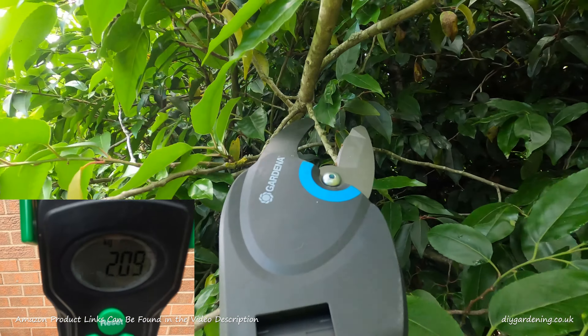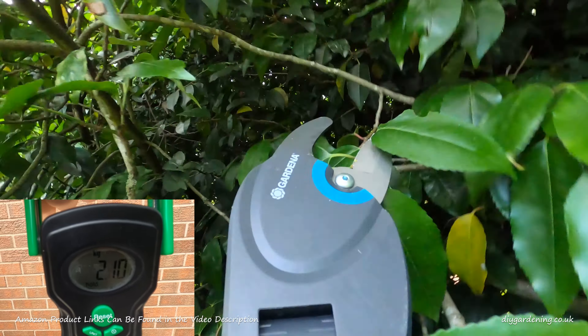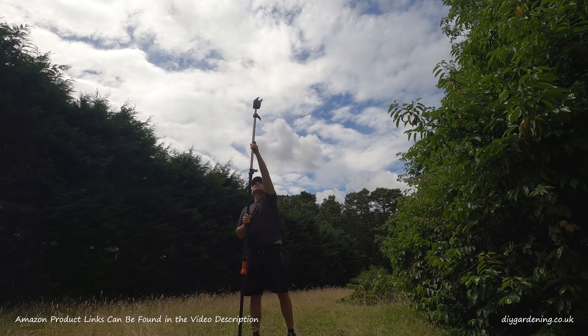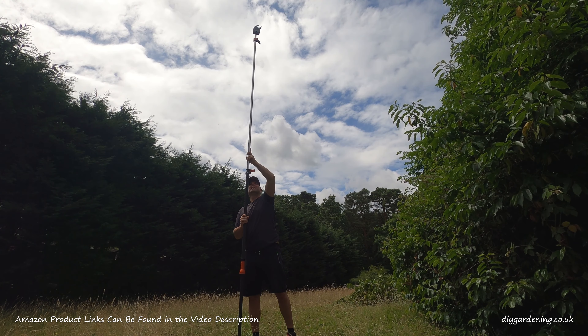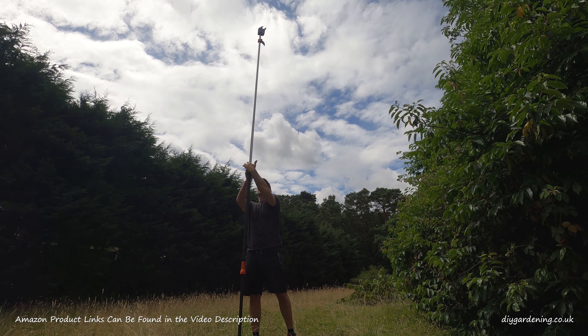This tool is incredibly lightweight at only two kilograms — that's 4.5 pounds if you prefer imperial measurements. When collapsed, the pole is 2.25 meters long, that's about 7.4 feet. Now if you have a small shed this could be an issue for you, so I suggest you measure your storage space before you buy this tool.